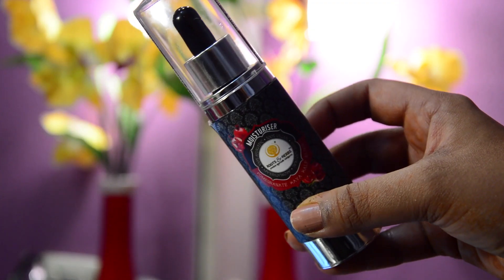I'm starting off by using the Roots & Herbs Pomegranate Moisturizer. It's more like a facial oil which I'm applying all over my face and neck for a glowy effect on the makeup.